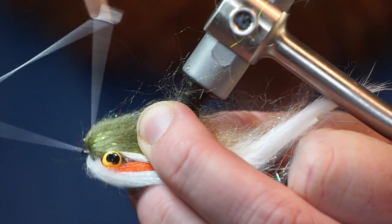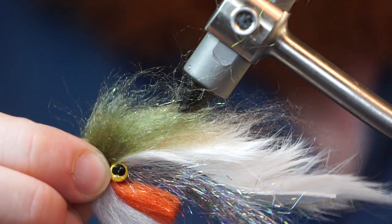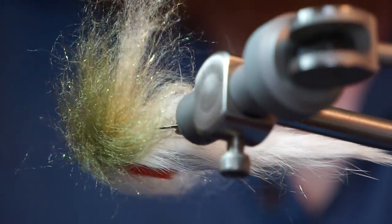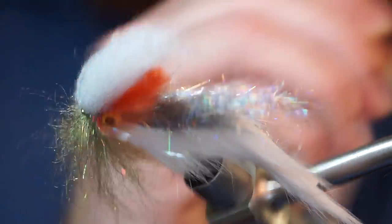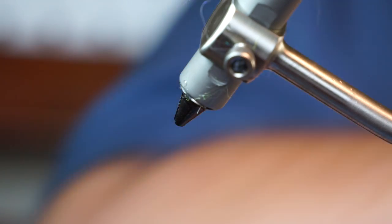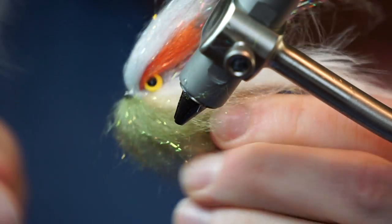Now you can whip finish your fly. This is very important: you really need to pick out all the fibers — this helps mix them together. Now grab a stiff toothbrush and remove the fly from your vise. Comb the fibers forward and then rearward. This will further mix the fibers together and smooth out the dubbing.